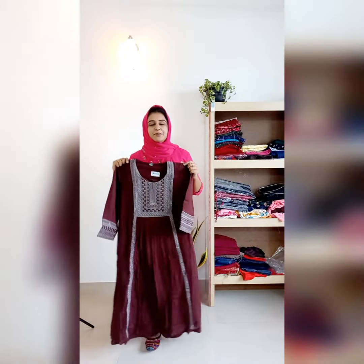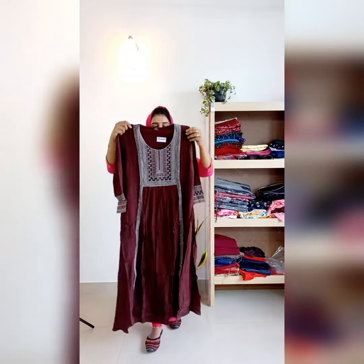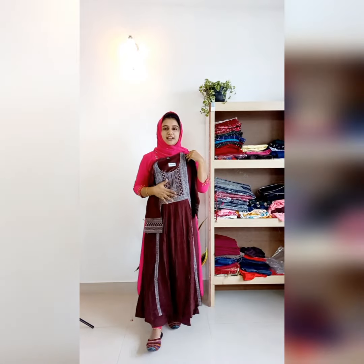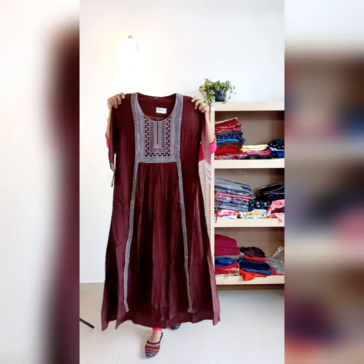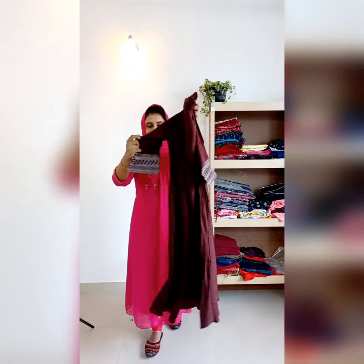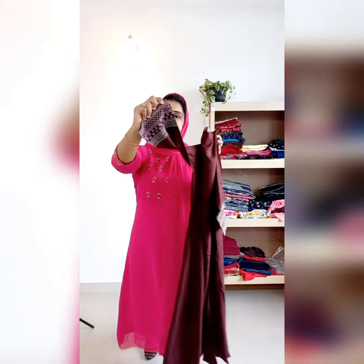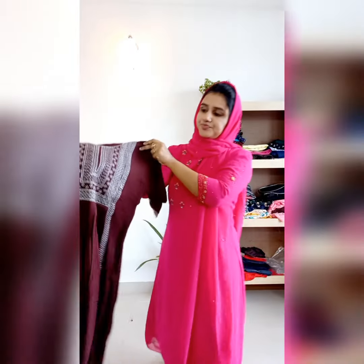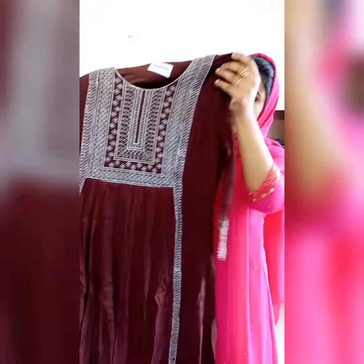The next one is a dark brown shade. This is beautiful because it is a good match. The back side is plain. This has a thick border. The embroidery work is in the yoke portion.